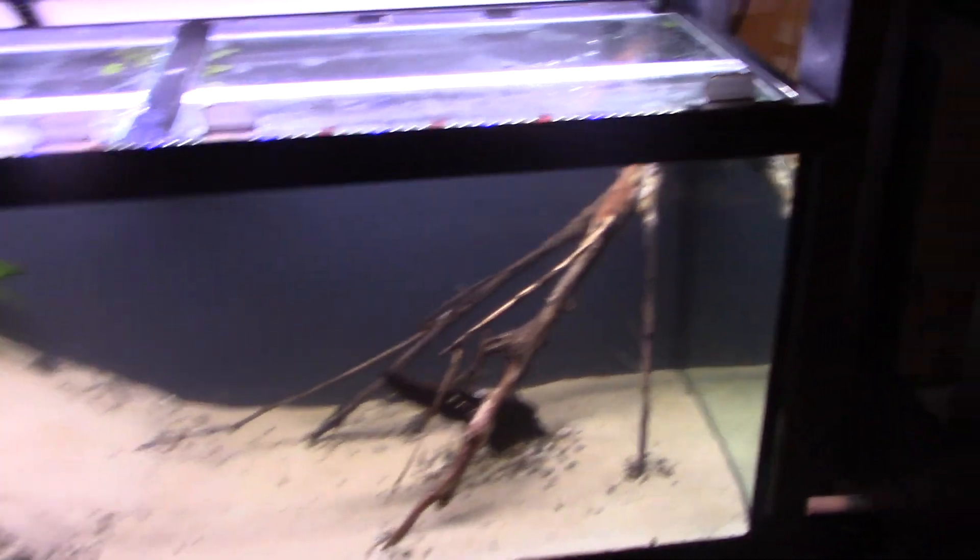Here's a look at the sump - it's just a DIY trickle filter down to my pump. And here's the tank fully filled - you can see I've got some amazon frogbit in there.